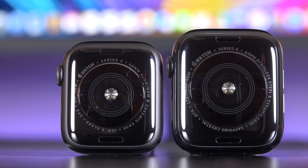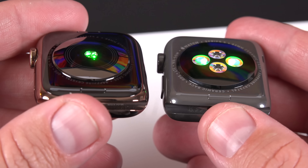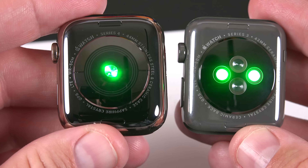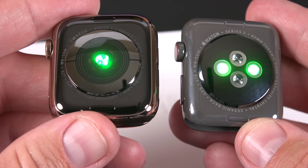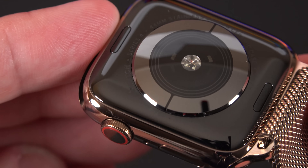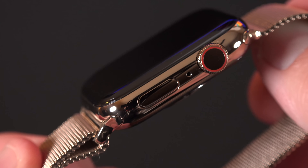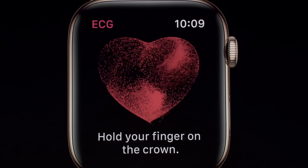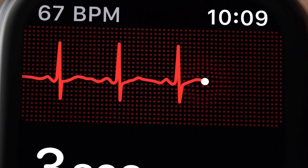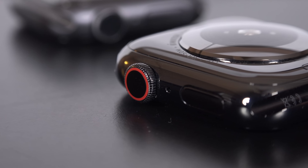The back of Series 4 gets a major redesign with a much larger ceramic back panel on both aluminum and stainless steel. This improves radio transparency for Wi-Fi, Bluetooth, GPS, and cellular, but also incorporates a lot more sensors. In addition to a more compact optical heart rate sensor, we now get electrodes surrounding that optical sensor to measure your heart rhythm in addition to your pulse. This works in combination with a new electrode within the redesigned digital crown — you hold one finger to the digital crown while it measures your heart rhythm through your wrist — allowing the Series 4 to act as an EKG monitor. Unfortunately, that feature is not yet activated in software.